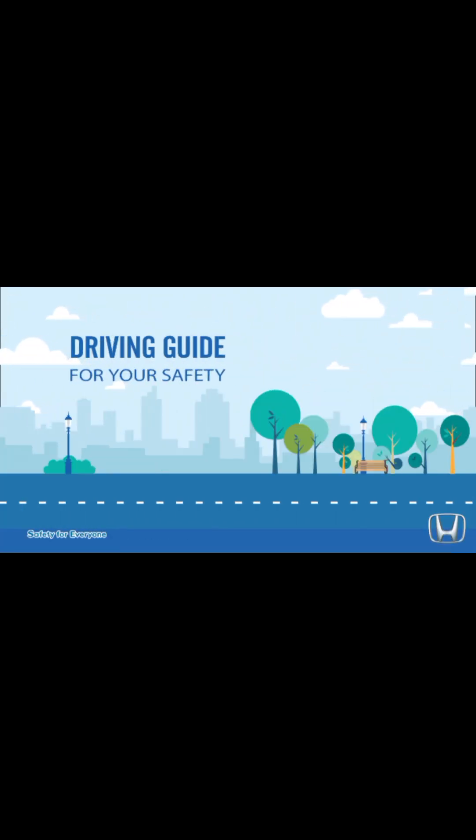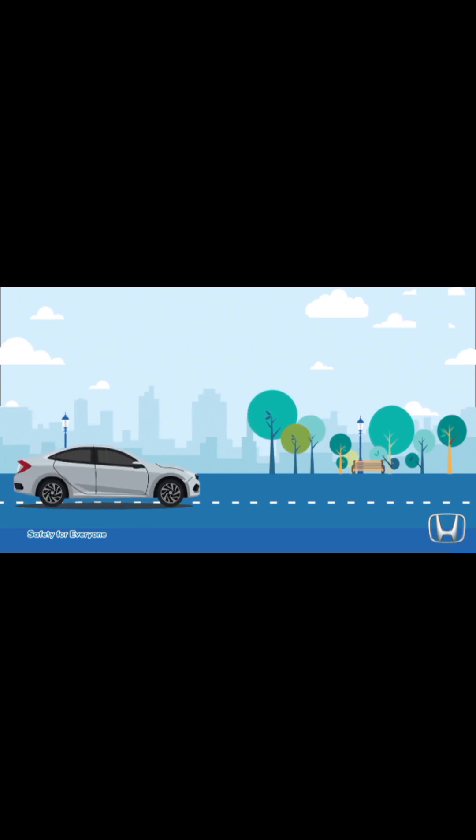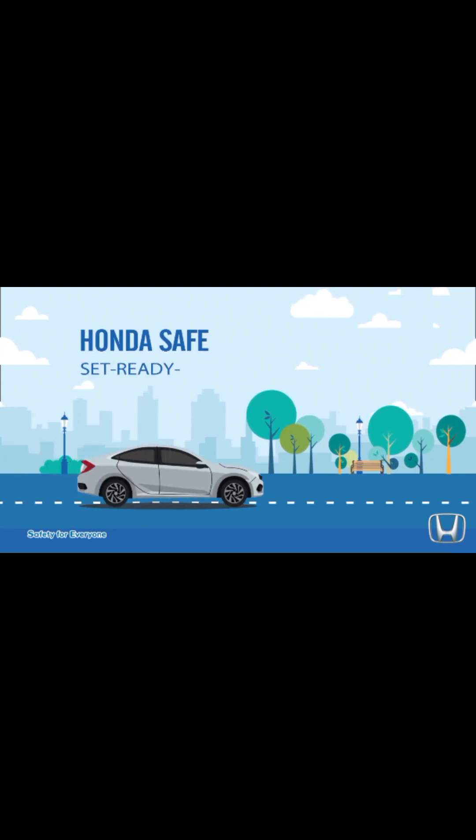Driving guide for your safety. Honda safe — set, ready, go.